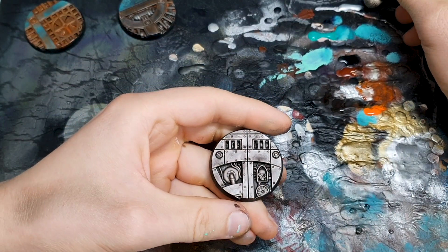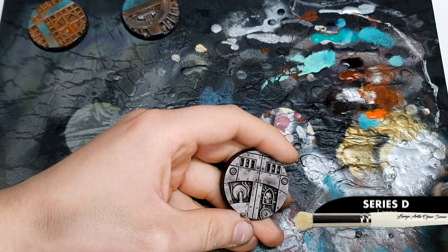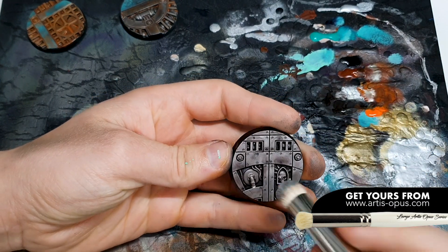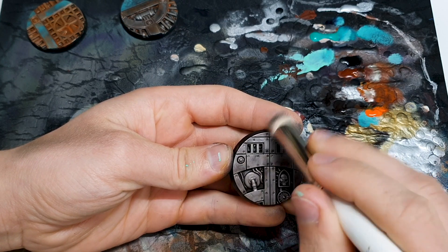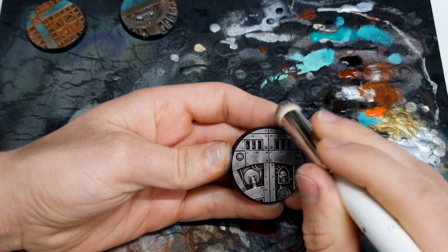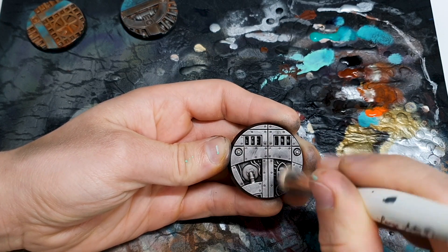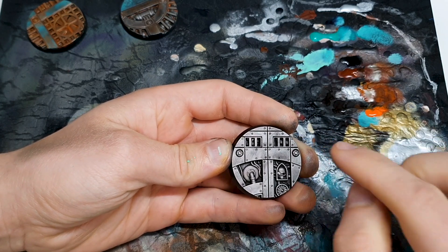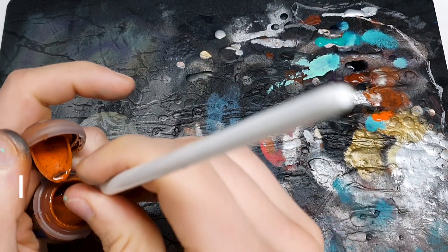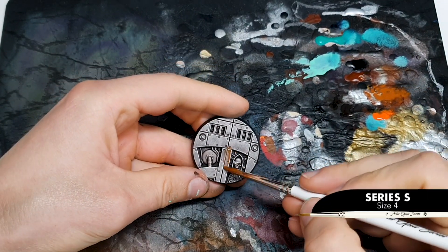It is entirely up to you when you highlight your bases. A final highlight at the very end will give you a really crisp, bright, noticeable result — those scratches will look fresh and those buffs will look crisp and shiny. But if you do it before your final stages, you get the chance to filter those highlights down with a wash or layering, knocking them back a little. So having done what is going to be our last stage of highlighting on that base, we just get the opportunity to knock those highlights back slightly with our subsequent rusting stages.